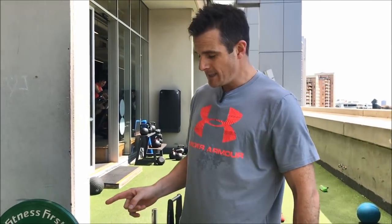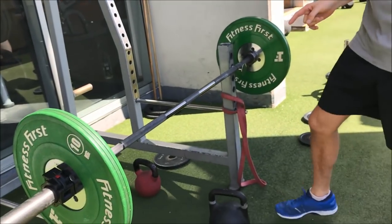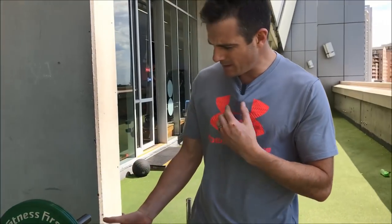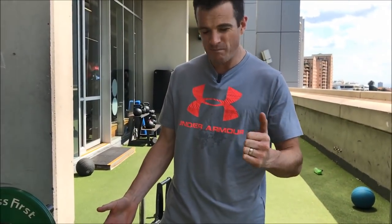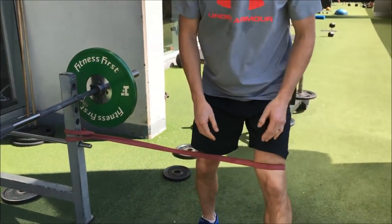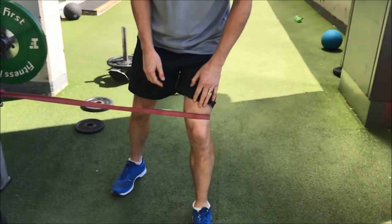What you'll need is perhaps some kettlebells so you can do a front squat, and you'll need a band like this — a power band. I've got a medium one because I want quite a decent amount of resistance pulling my knee. This one is going to go on the leg that you want to fix the control of.